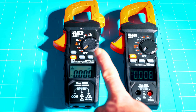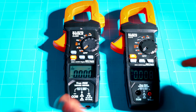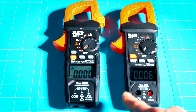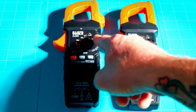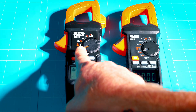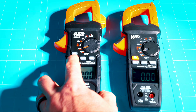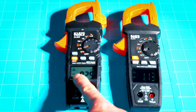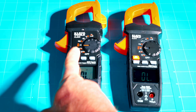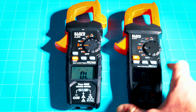The dial functions are very similar but they did add one function to the CL810. Both have volts AC and DC, and you'll use your red and black leads for most of these. Both also have standard AC and DC current readings — hit the orange button to cycle between DC and AC. One more click up on the CL800 gives you continuity, resistance, and diode, but on the CL810 that same position includes continuity, resistance, diode, and capacitor.